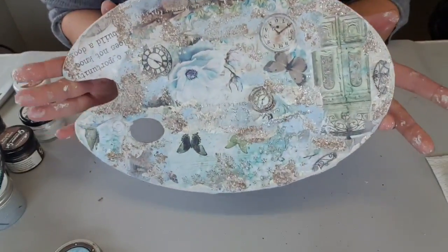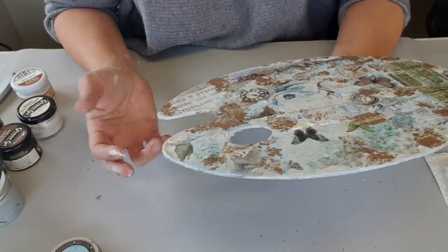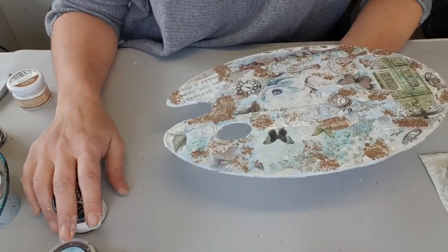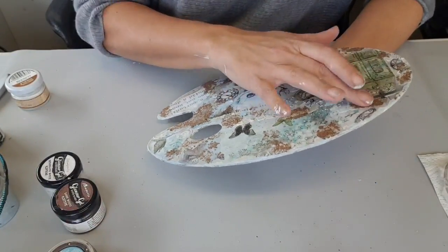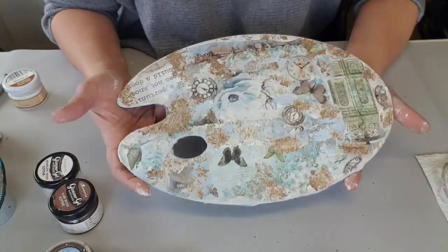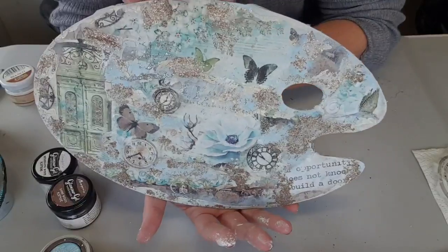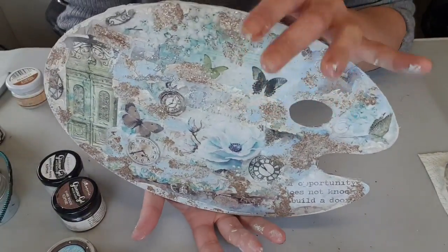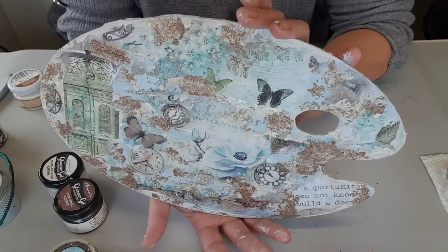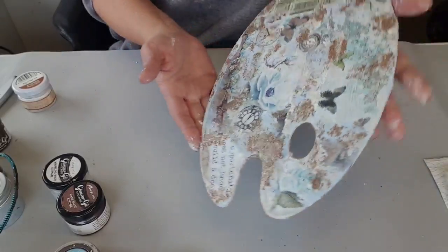On va venir mettre un peu de brillant avec de la cire. On va se servir des wax et des glamour pastes de chez Stamperia. Les wax, c'est primaire. Bien entendu, si vous voulez, vous pouvez vous arrêter là, si vous n'avez pas de cire ou que ça vous convient comme ça. Moi, je vais le continuer à le travailler un petit peu, puisque cela sera pour vendre.